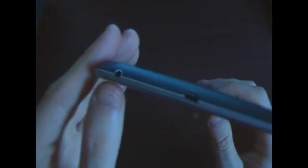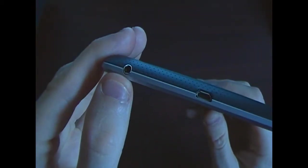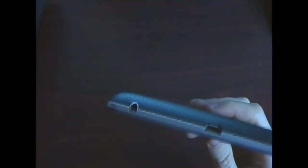The speakers are unfortunately not very loud — I would have liked them a bit louder, but they're pretty much okay. On the bottom side of the device we have a 3.5mm headphone jack and a micro USB charging port.